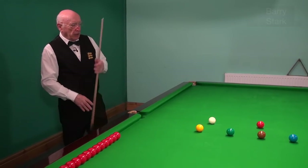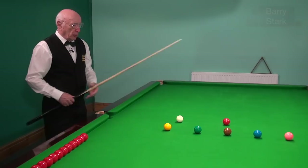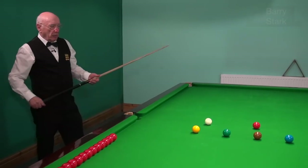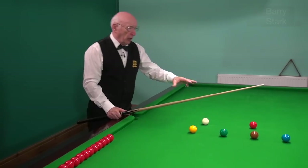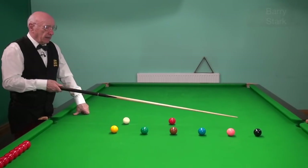So here I've set up a little scenario where the colors are across the table and the red is on the blue spot — quite a simple shot to pop the red, very simple indeed. But what I'm going to try and do is use the length of the backswing to judge the pace of the white, so we're going to try and pop the red and leave the white in line with the black, then the pink, then the blue, and so on.